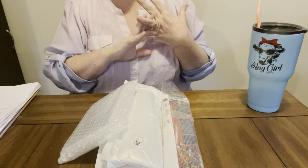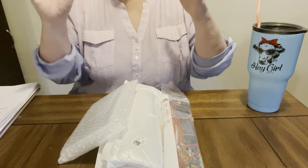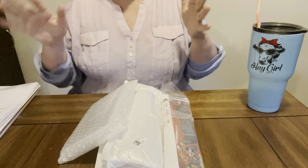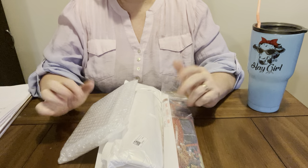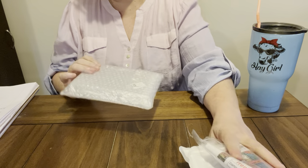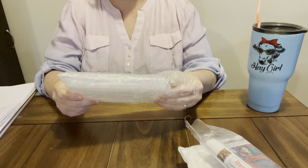They have all kinds of accessories, all kinds of canvases. They just have a lot of stuff to pick from. I love them, and I love it when they send me PR packages. So let's get to it. The first thing I got was another box, which I know, y'all, I don't need them.